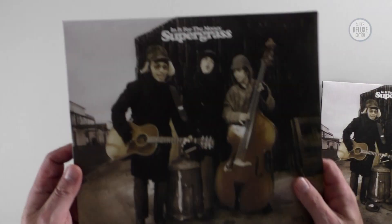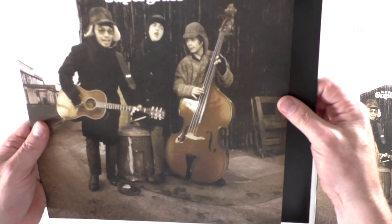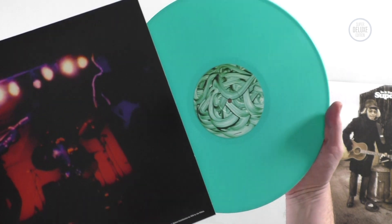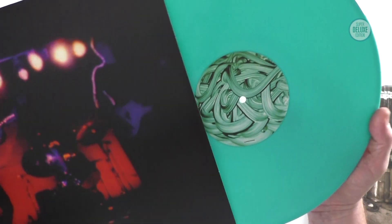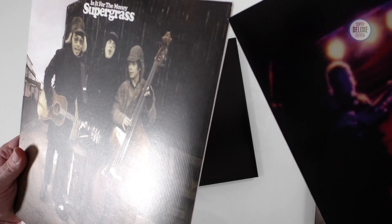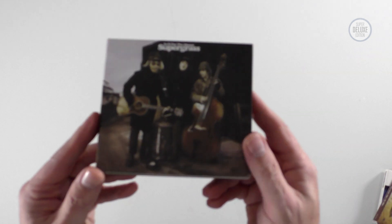There is another edition which was an indie colored vinyl exclusive. Everything's identical except the album itself is pressed on turquoise colored vinyl. It may actually be 140 rather than 180 gram — it feels a little bit lighter. Everything else is the same; the sleeve is still textured and embossed.